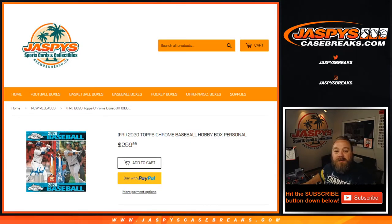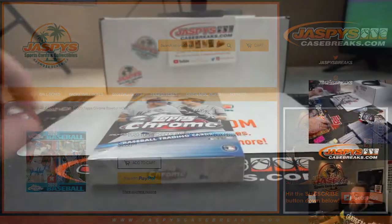Hi everybody. Sean with JaspysCaseBreaks.com here, doing a 2020 Topps Chrome Baseball Hobby Personal Box for Jared from our Jaspys.com personal site. He's already picked out his box, now it's time to just find the hits.